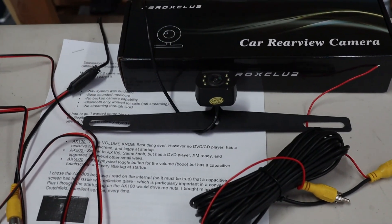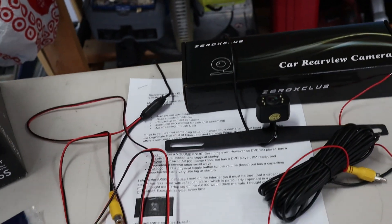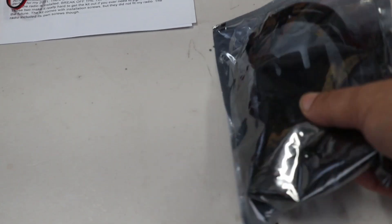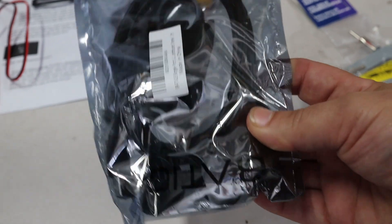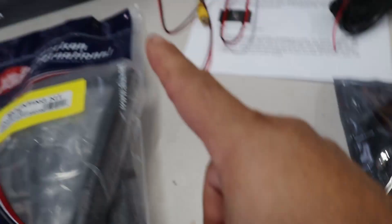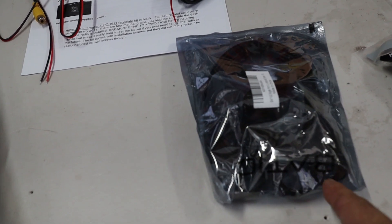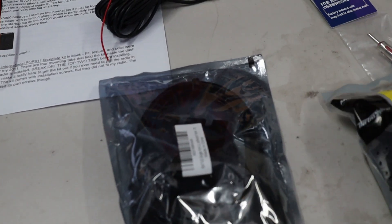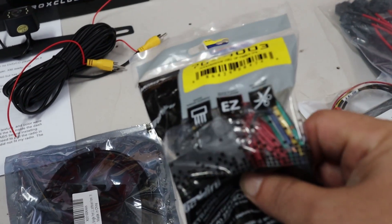We picked up a rear view camera that mounts behind the license plate — it looks OEM, sitting just above the license plate. These are the harnesses for it. This is actually the USB cable adapter that's going to go from the back of the Kenwood to the OEM location for the cigarette lighter, allowing us to plug in our Android Auto power cord right onto that. And this is the wiring harness for the stereo.